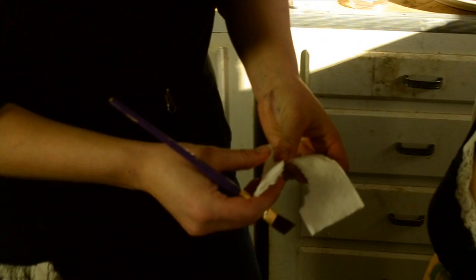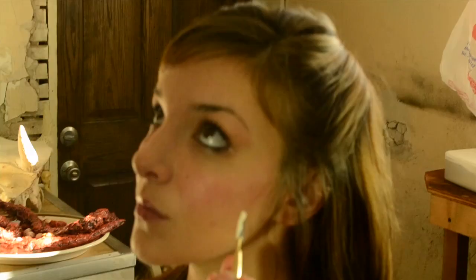Now we're going to be doing a latex cut on our face. Go ahead and start tearing your toilet paper — I have it folded over so I can make the entry wound on the top. You can either do a scratch and rip it, or you can do a stab wound and cut it with scissors.